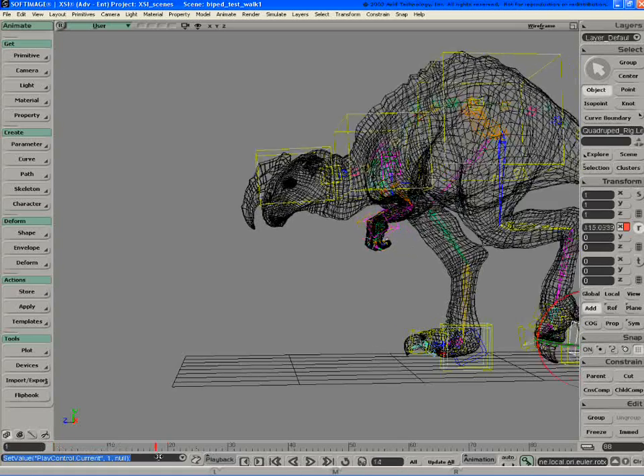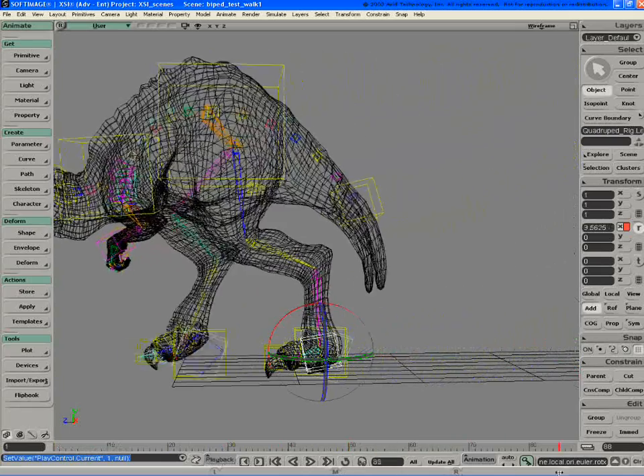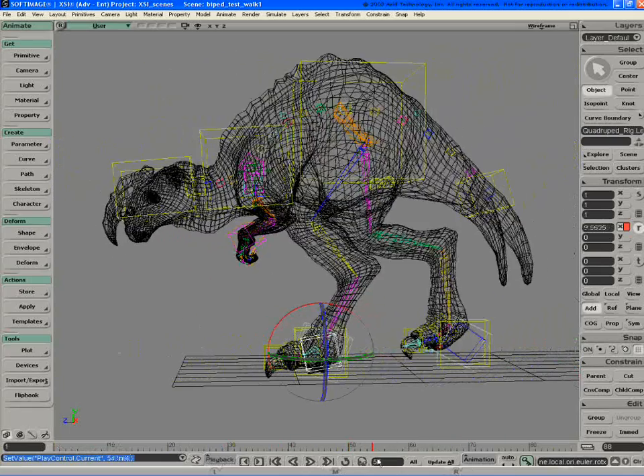Here I'm working on one of my characters and animating them using a rig that was built by Michael Eisner. It's a great rig.